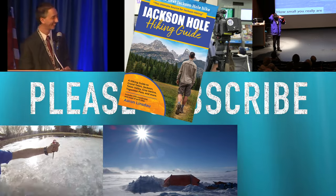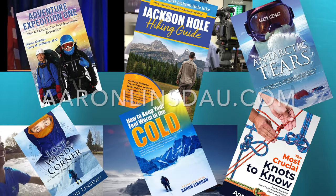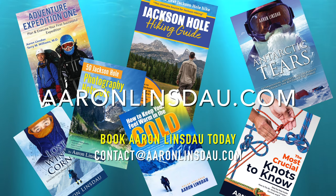My name is Aaron Linsdow. I'm a polar explorer and professional adventurer. Please check out links below to my book, Adventure Expedition One, as well as my other books in the description. Thank you very much for watching. Please like, comment, and subscribe to the channel so you can get more info like this. I'll see you next time.